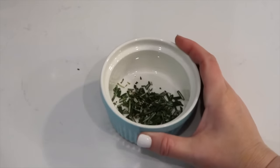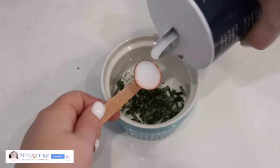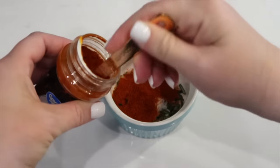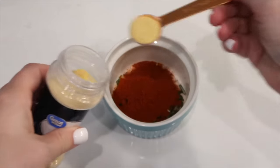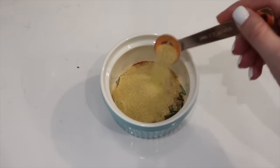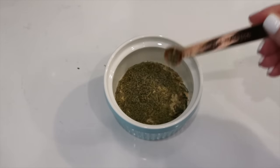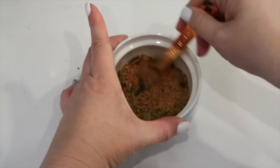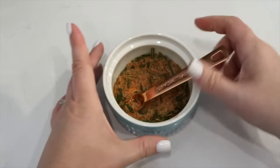Why not make roasted rosemary chicken in our crockpot? In a bowl I have a tablespoon of chopped fresh rosemary. I'm adding two teaspoons of salt, two teaspoons of paprika — the recipe calls for sweet paprika, so use that if you have it; smoky paprika would also be good — one teaspoon of garlic powder, one teaspoon of onion powder, one teaspoon of dried thyme, and one-fourth teaspoon of pepper. I'm going to stir these together and set this aside.